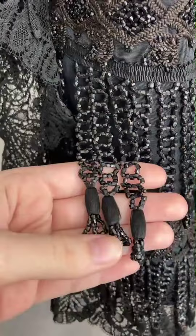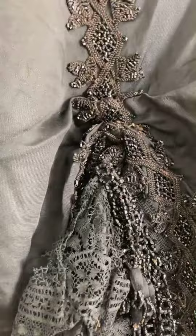Ruched sort of fit over the crook of the arm. Hook and eye and then buttons down the front — you can see there's a hidden placket.